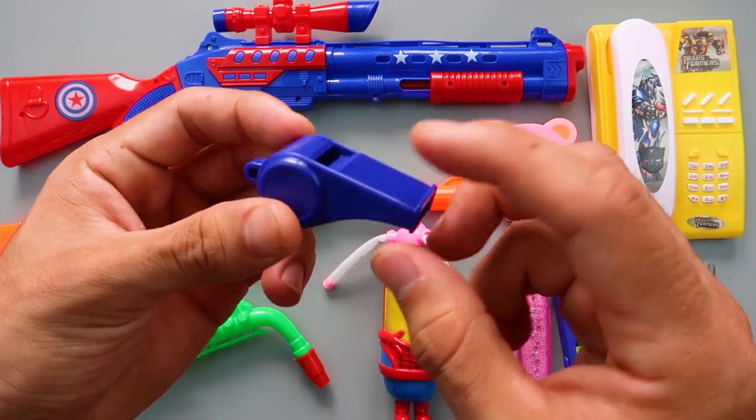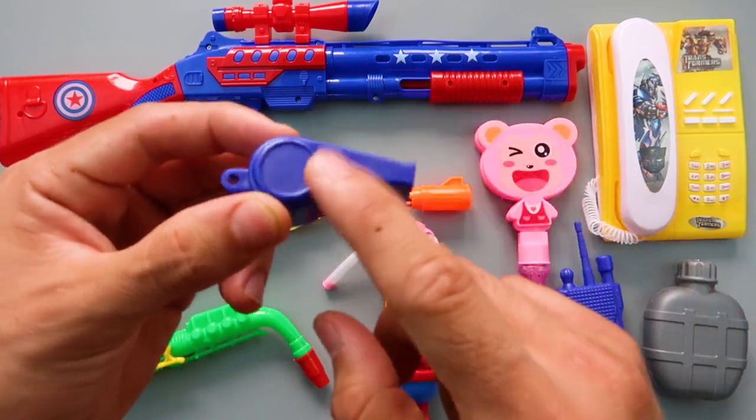We have also a toy whistle! Blue color toy whistle!